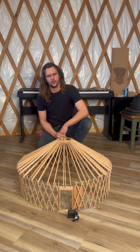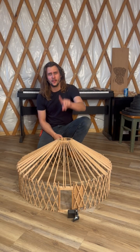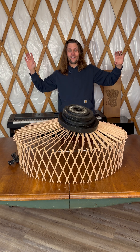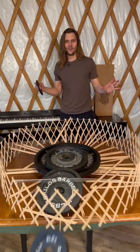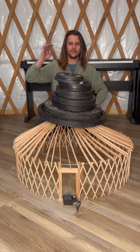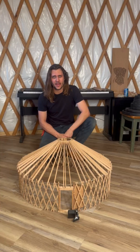We're back with part four of the model yurt stress test. In part one, we experienced partial collapse at 47.5 pounds. In part two, total failure at 130 pounds. And in part three, the rafters broke at 175 pounds.